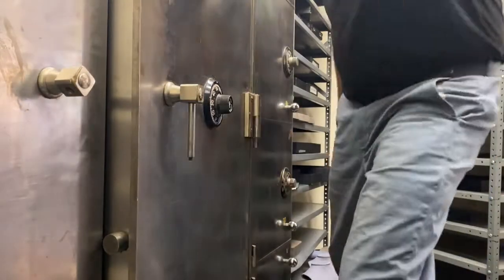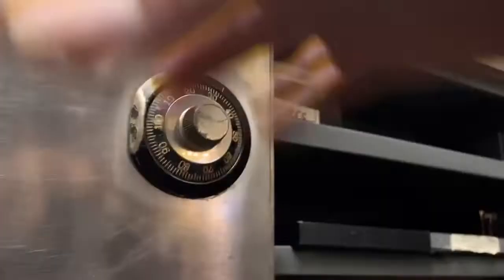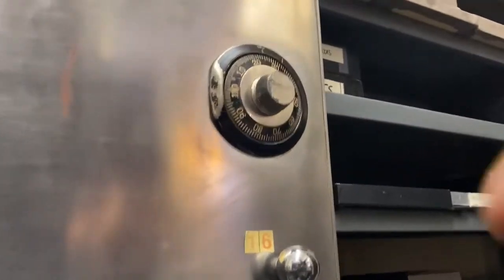We're going to show you how to do this, okay? We're going to show you right now. There is no marks on these locks, right? And we're going to drill this. Take a look.